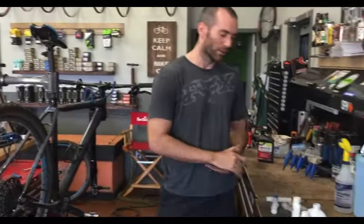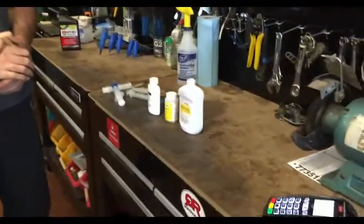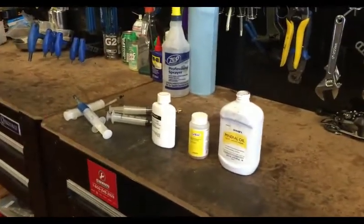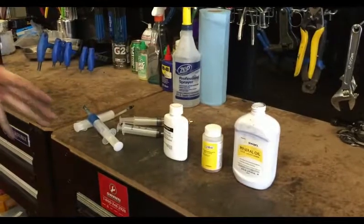So what do we have here today, Brett? Today we are going to be bleeding some hydraulic brakes. We have a couple of different setups to show a little bit of the difference in what you're working with with different brands.